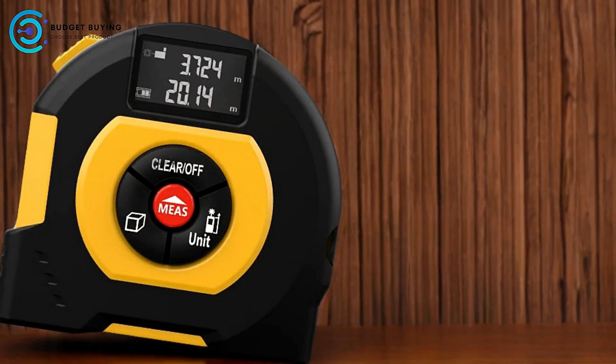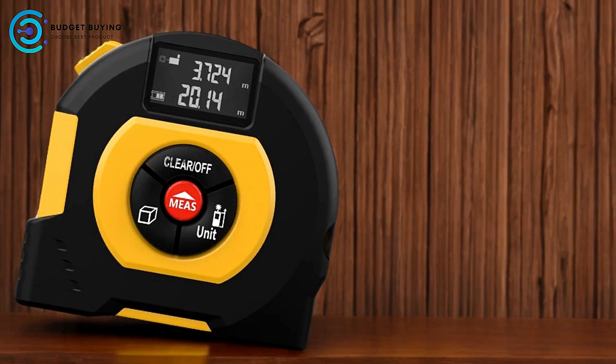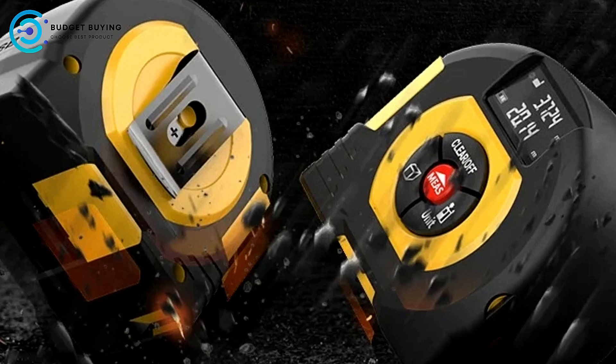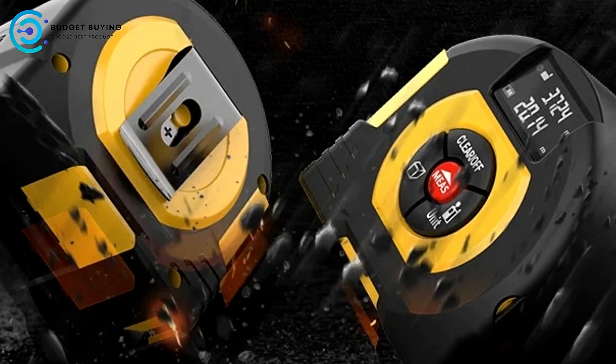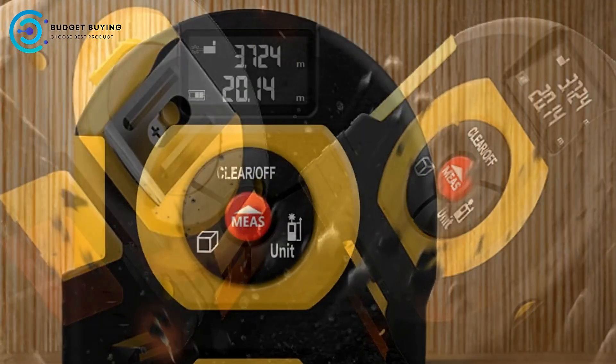Multifunctionality: The XMSJ Digital Tape Measure combines three essential measuring tools in one device — a 5-meter tape measure, a 40-meter laser rangefinder, and a laser cross for alignment. This multifunctionality means you can handle various measuring tasks with a single tool, saving you time and effort.